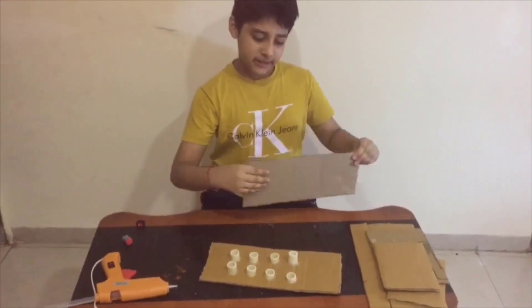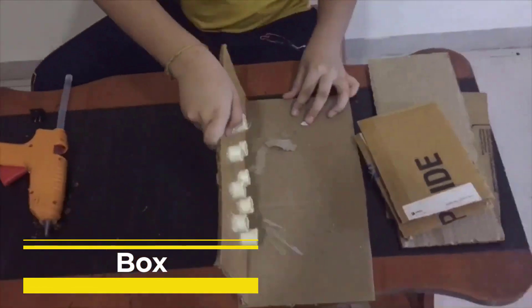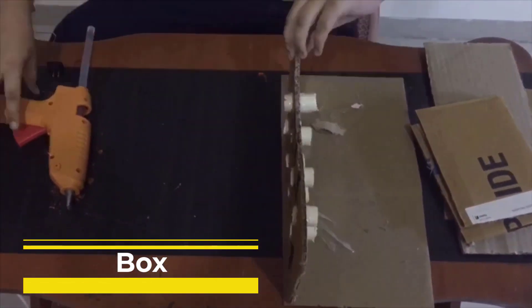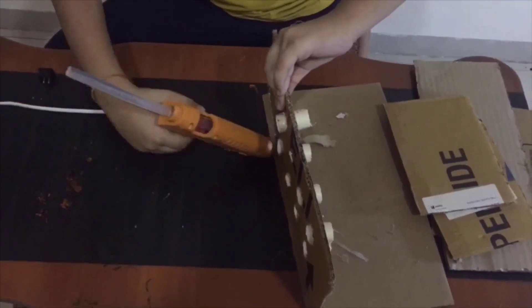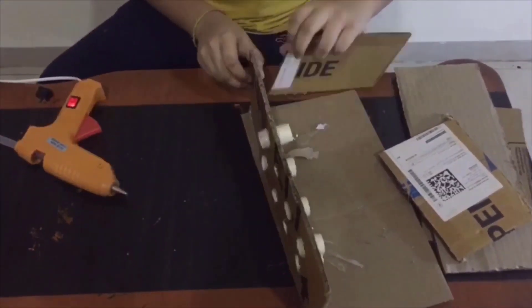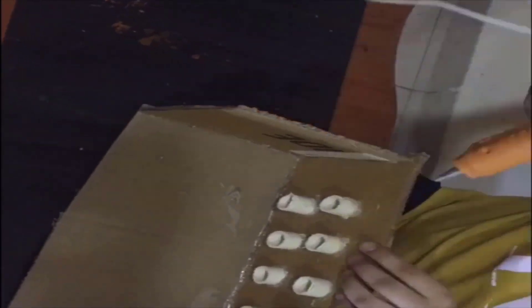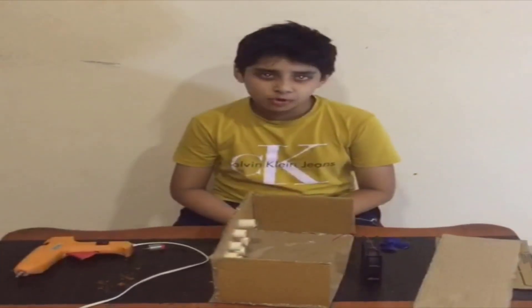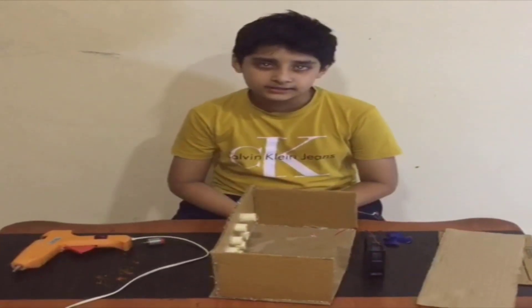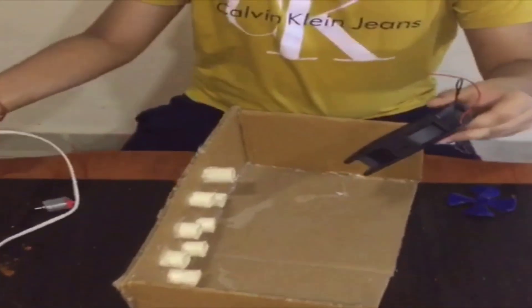We already did the measurement. Now let's make the box. Our small edge chamfers are ready. Let's fix the fan by help of the glue gun.